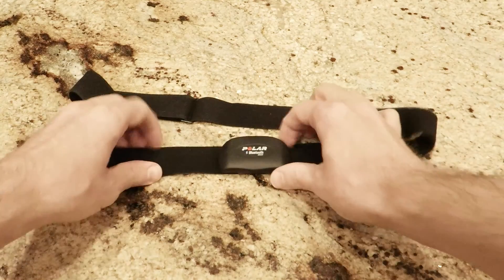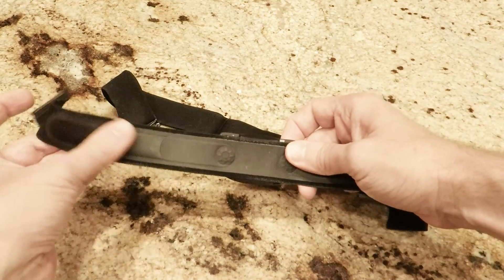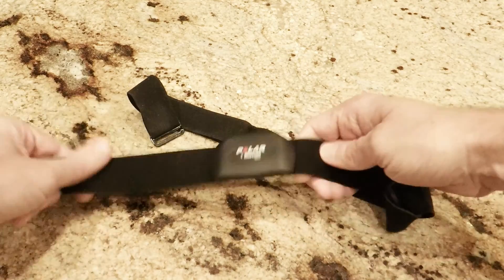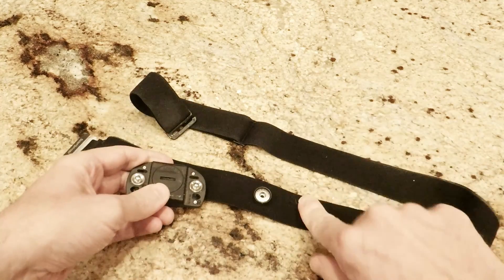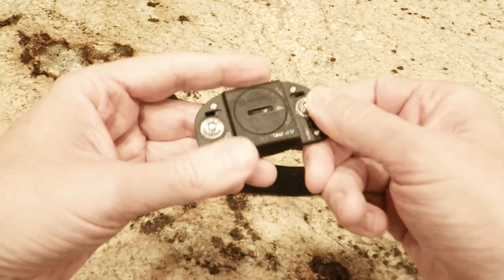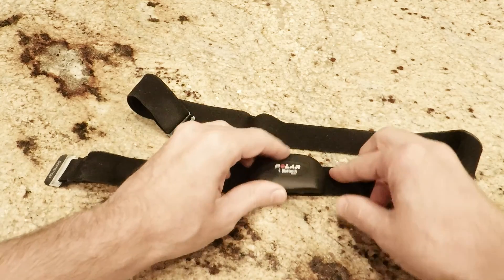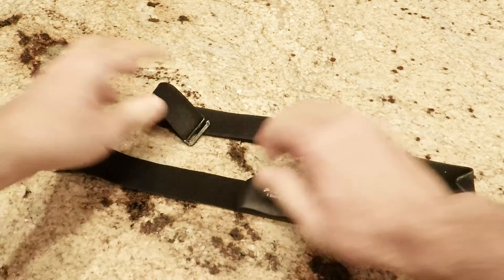The Polar works similarly to an EKG, sensing the electrical activity of the heart through sensors in the chest strap. The sensors need a little bit of moisture to activate the unit and get a good reading. The module on the front snaps into the strap so you can replace the strap if it gets damaged. It contains the battery, Bluetooth LE transceiver, as well as the original Polar type transmitter. The unit is very durable, basically waterproof and shockproof, with battery life of 350 hours, easily replaceable with a standard CR2025.